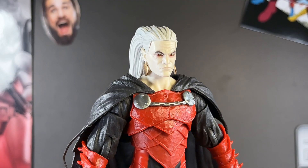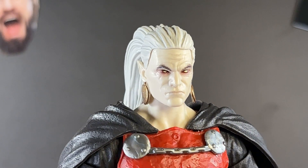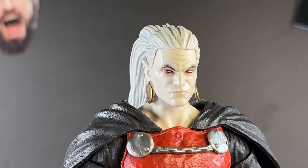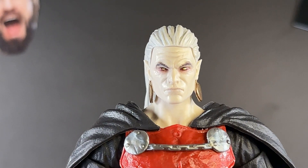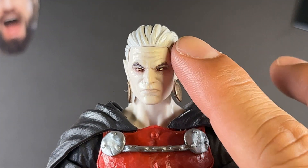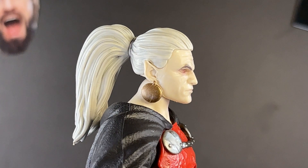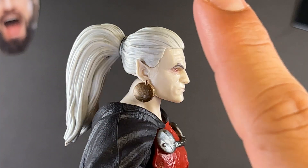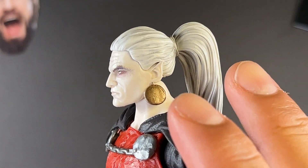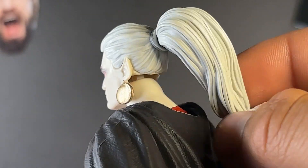Now let's go over the accessories, starting with his neutral head sculpt. The paint apps around the eyes and eyebrows look splendid — very lifelike. I love this facial expression: neutral, but with so much anger behind it. Love the yellow pupils — super spooky. There are great wrinkles on the forehead and around the mouth, big earrings hanging from his ears, and a pointed ear tip. The hair looks great with gray dry brushing that gives it depth.